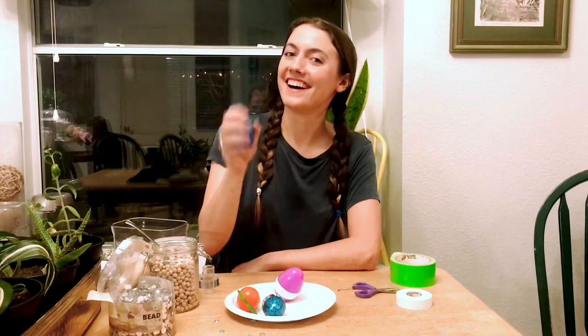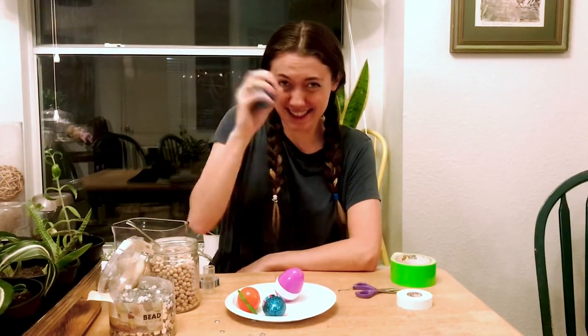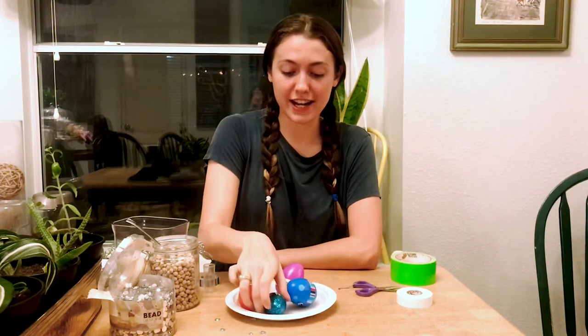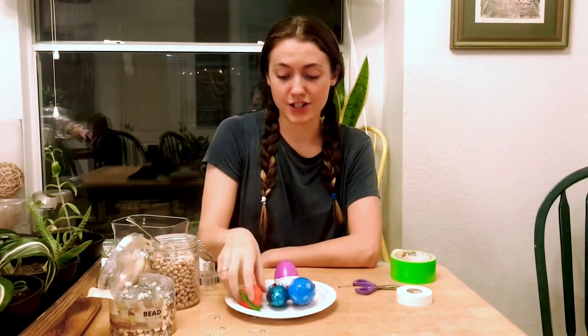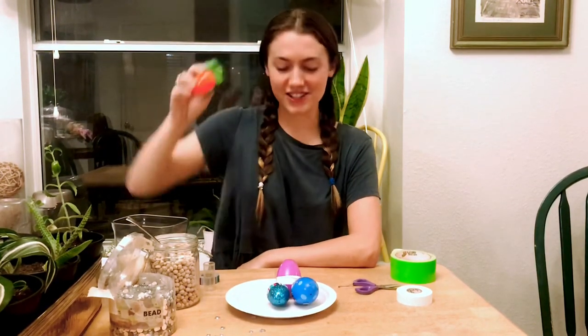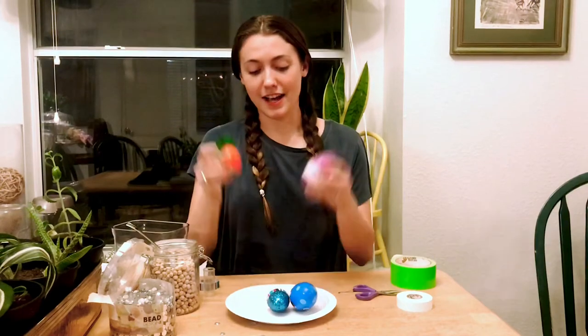So we can do something like this. We could shake them really fast — can you shake them really fast? We could shake them slow. Are you shaking it slow with me? You can shake them high and you can shake them low. You can shake them in a circle, and however you want.